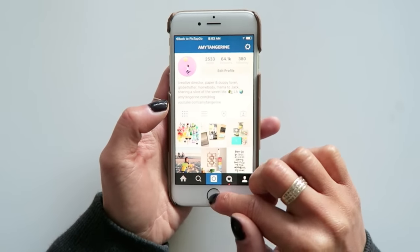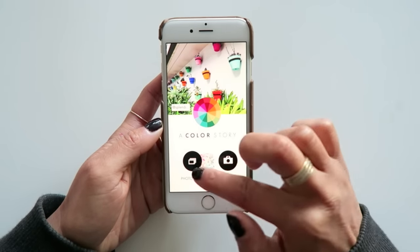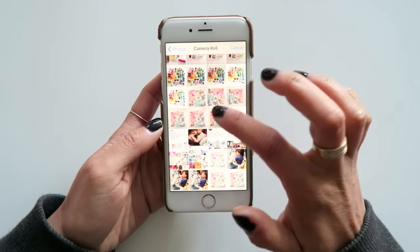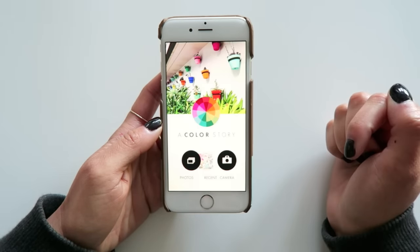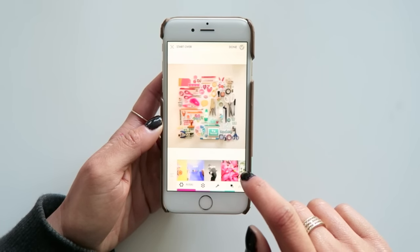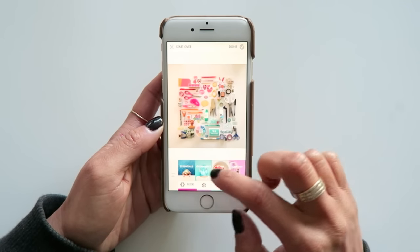Next, let's look at my newest favorite app called A Color Story. It's developed by Elsie and Emma from A Beautiful Mess. I've been using it for about a month or so, and it's really become my favorite app because it's been really fun to play around with. It's free in the app store, and because I love the free ones it came with, I purchased more in the app. Right now the Essentials and Good Vibes packs are free, so let's use those.